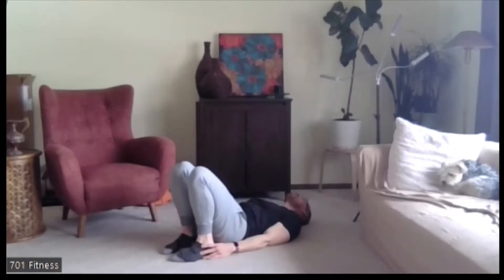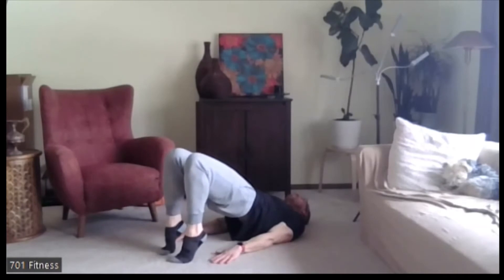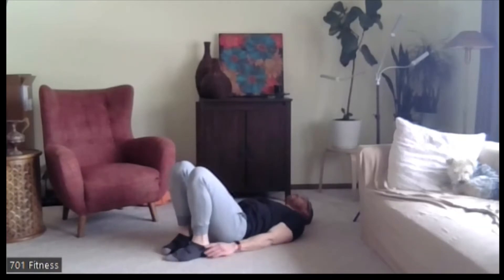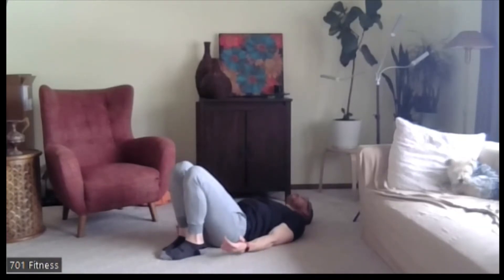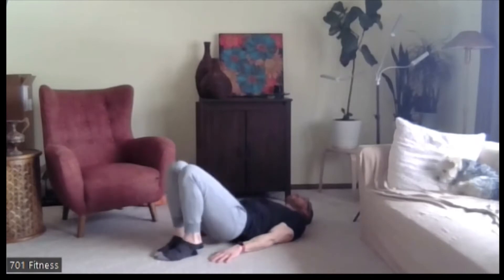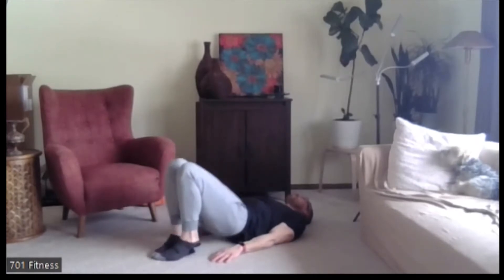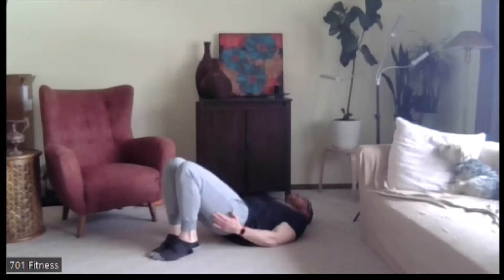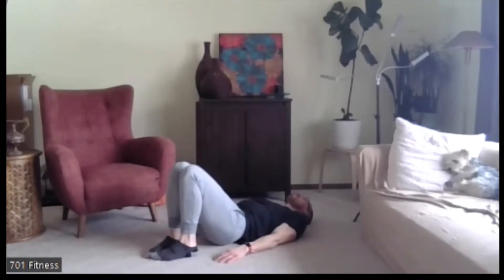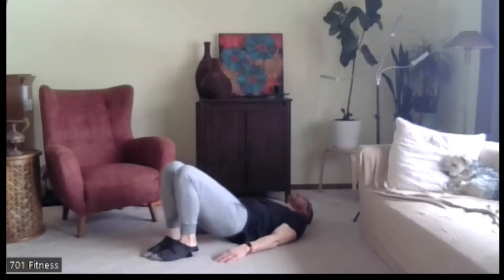So back to the bridge — this time, as we push the hip up, we're going to come up onto the tiptoes. If your feet and knees are apart, it's easier than feet together, knees together as you push up on your tiptoes. Ready? Go. Pushing the hip up, coming up on your tiptoes, squeezing through those glutes — all for the low back, which is part of our core. Five, four, three, two, one.